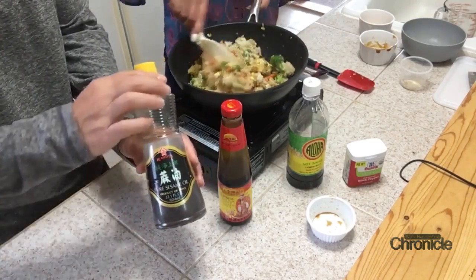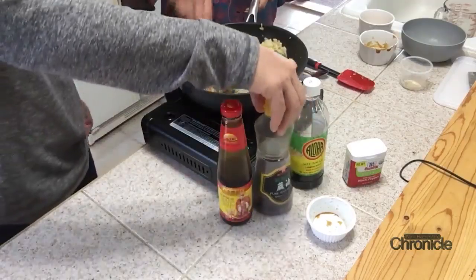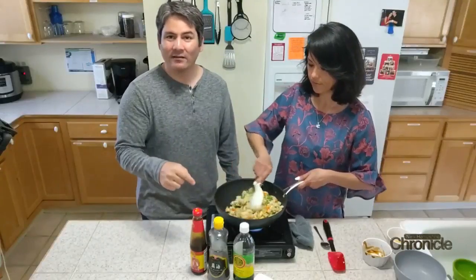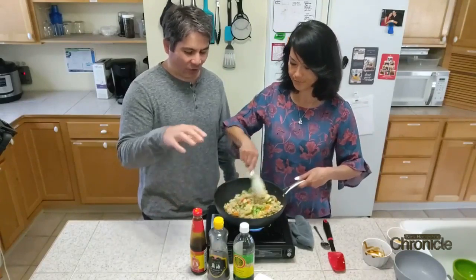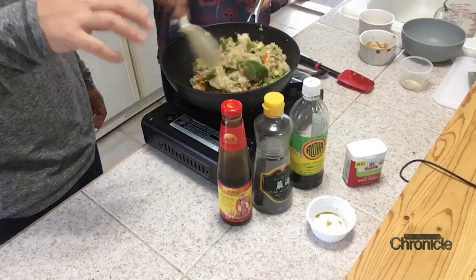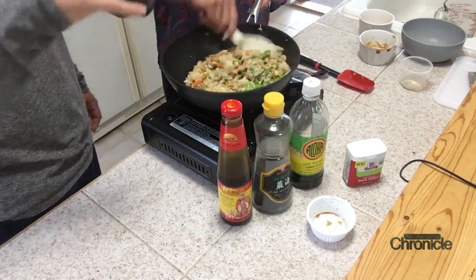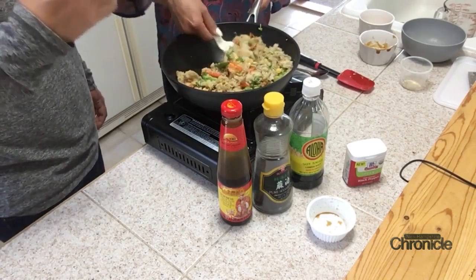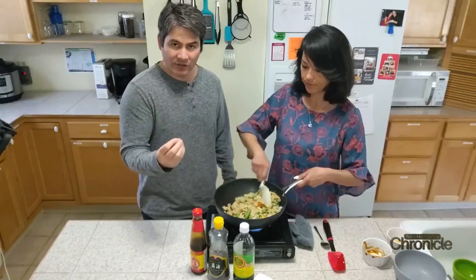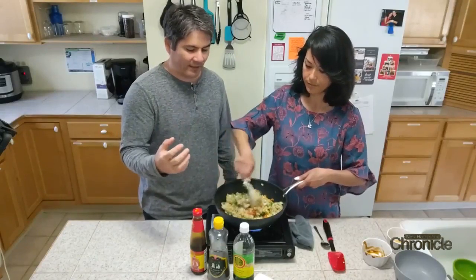This is starting to come together nicely. The trick is you want to get rid of all the white — just keep adding soy sauce and hoisin sauce until the white goes away. But don't burn it either. What you really want to taste is a little bit of salt, a little bit of sweet, and a little kick from the pepper.